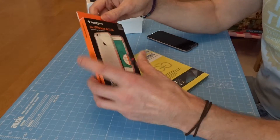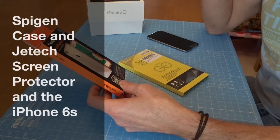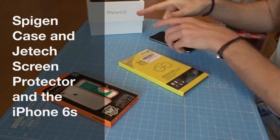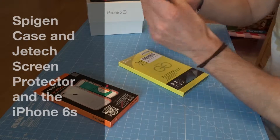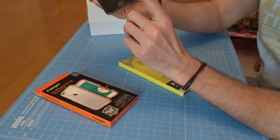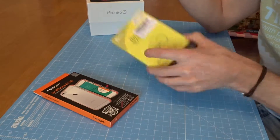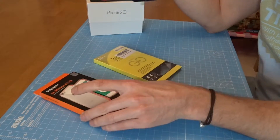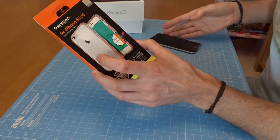I wanted to show this trio of awesome products - the iPhone 6S. I've waited to take the top protective sheet off before I put the glass protector on, so we're going to have a look at that. That one's from JTEC, and this is going to protect the rest of the phone.